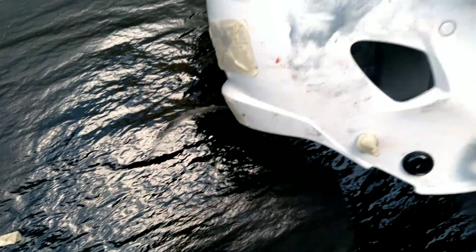I used lacquer thinner to get that glue off the side of this helmet. Now I've got to sand it — that's from the rag. This helmet was already new with stickers on the side.